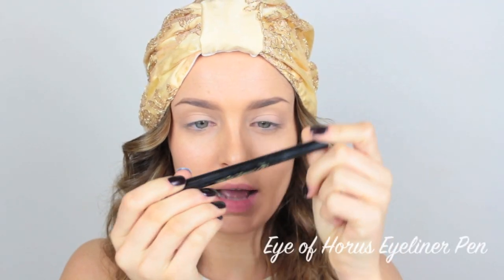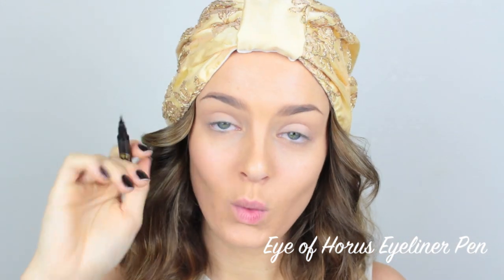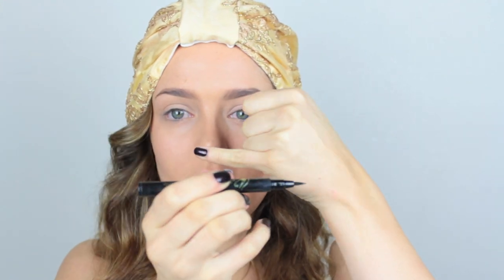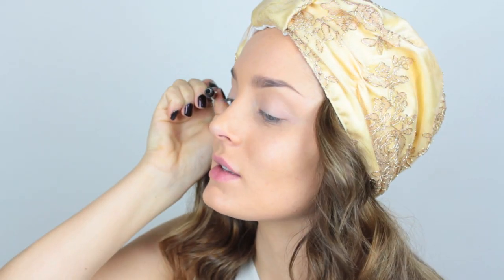Now I'm going to take one of these felt eyeliners and draw a wing. I usually start at the outer half and I hold the brush on its side, so that the flat part is pressing against my eye. It's much better than going at your eye in a torpedo motion — go flat against the face. It's much easier to draw a straight line that way.